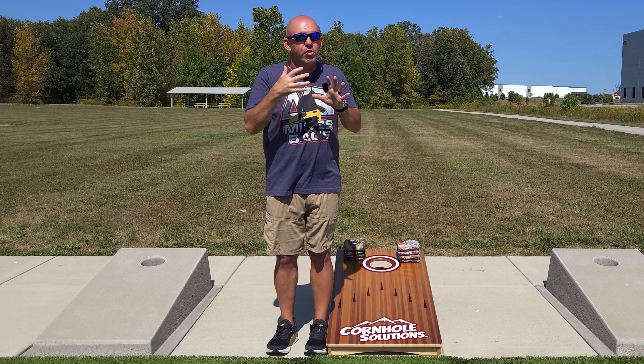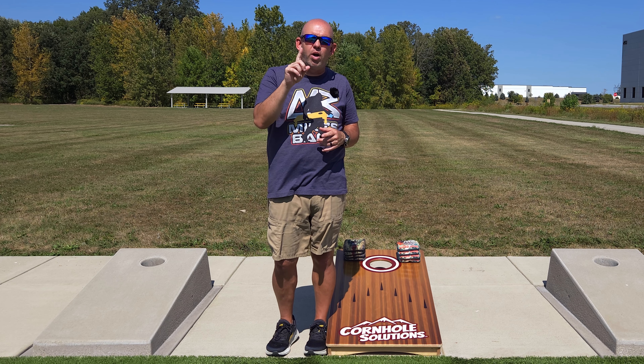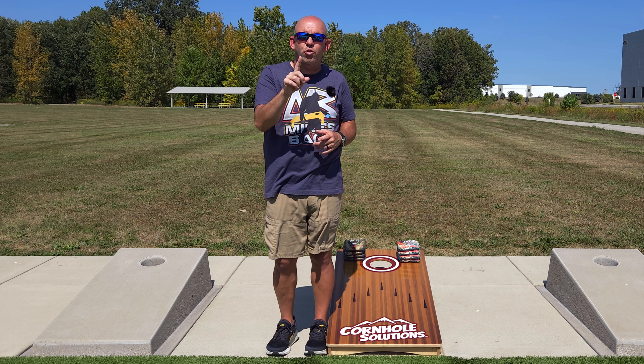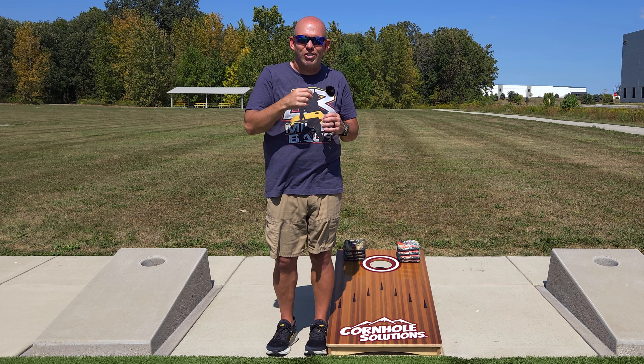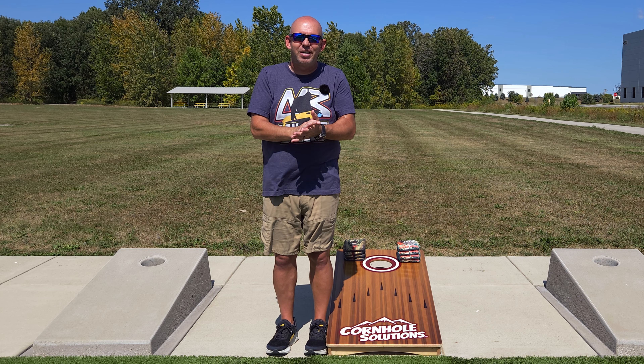I hope this video helps you. For those of you who maybe don't struggle with speed control, drop a comment below or shoot me a message — what's the one thing in your throw or your game that you struggle with the most, the one area where you can make the biggest improvements? Let me know and maybe that'll become a future video, just as this one did. As always, thank you so much for your support and thank you for watching.